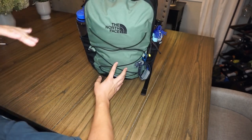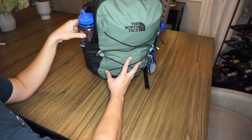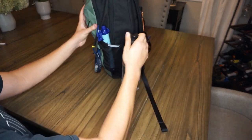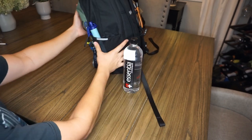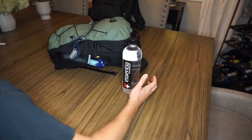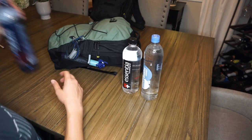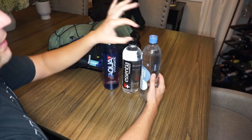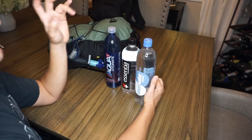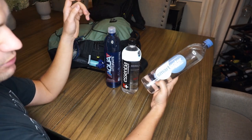100 ounces — 3 liters of water — is the bare minimum for 48 hours. This Nalgene on the side gets you almost half of that at 48 ounces. These liter-sized water bottles are a lot more durable than most normal-sized water bottles — they'll handle more abuse, getting shoved into a backpack or car, getting thrown around, and holding up to the elements better. The caps on any of these style 1-liter water bottles will actually screw onto the Sawyer Mini water filter, which makes it way more convenient. That adds another 33.8 fluid ounces — another liter.